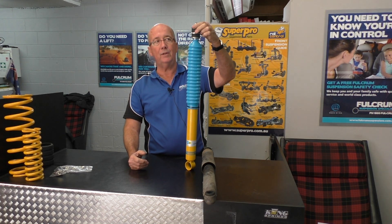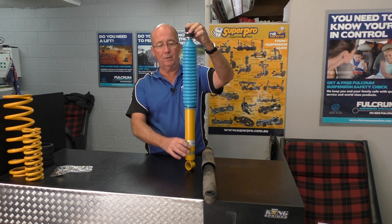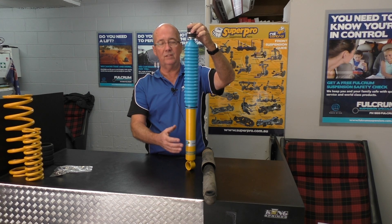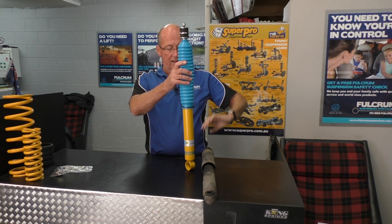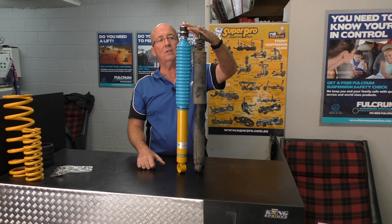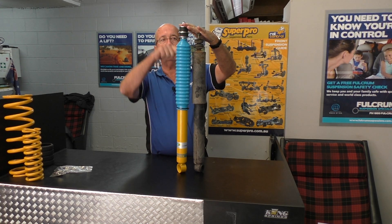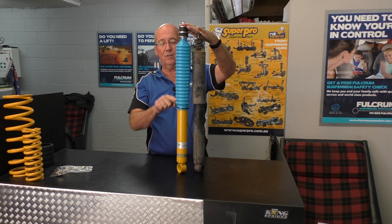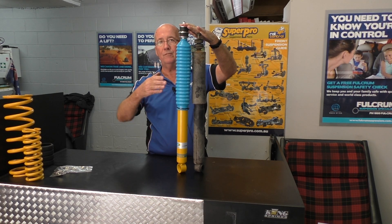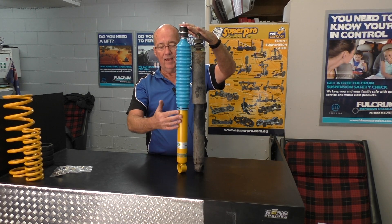Our replacement damper is the mono-tube Bilstein technology. The original mono-tube was invented by Dr. De Carbon in Germany and perfected by Bilstein. The piston is 46 millimetres inside, designed for long-travel suspensions. Because we're lifting this vehicle, we've increased the travel of the shock absorber — increasing the length by about 45 millimetres to give the wheel a little more droop. The compressed length on both shock absorbers is about the same, so it does not bottom out and destroy the shock absorber. The wall of this shock absorber is 2.5 millimetre steel and will take an absolute pounding.